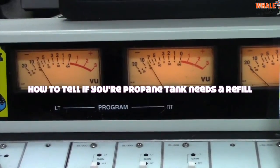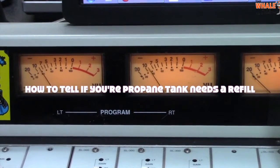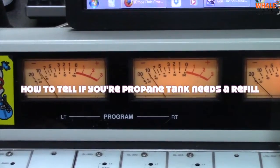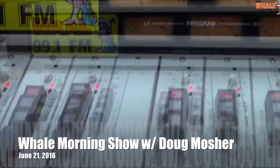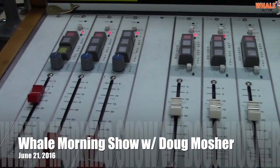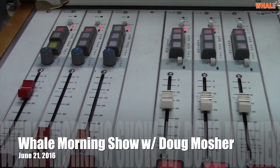Barbecue season is here and we've gotten some really good weather. Have you ever run into this situation where you've run out of propane while grilling and had to stop halfway through to go buy a fresh tank? Some grills have gauges that tell you how much is left, but if yours doesn't, there's still an easy way to figure out if you have enough propane before you start cooking.